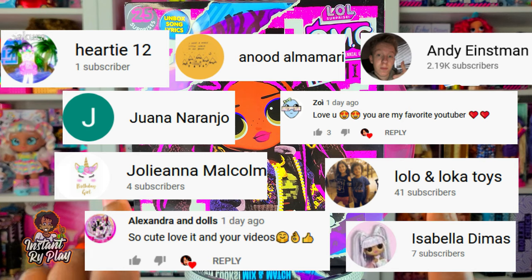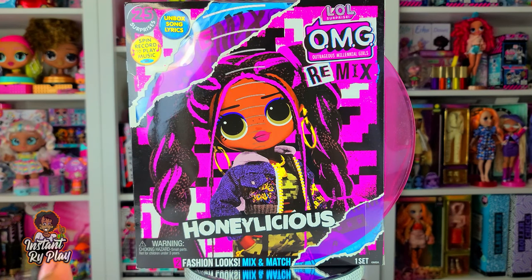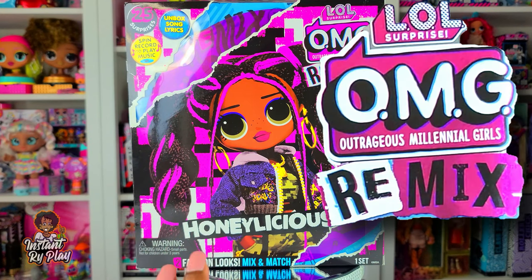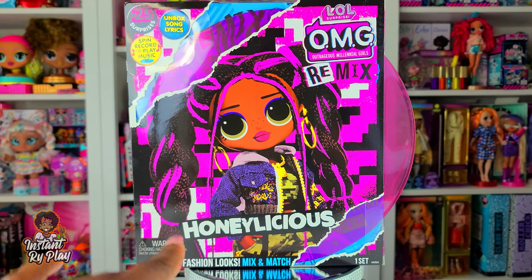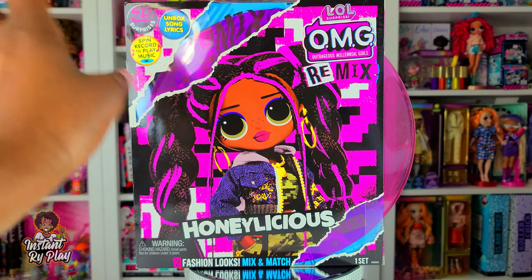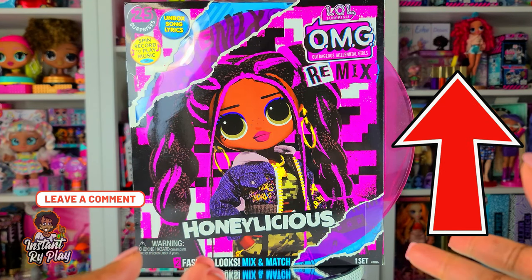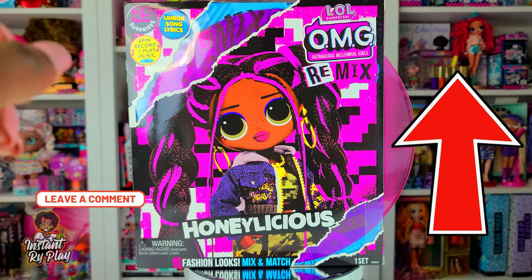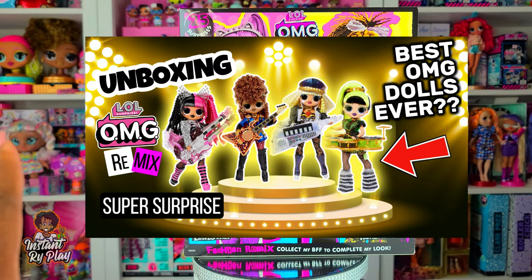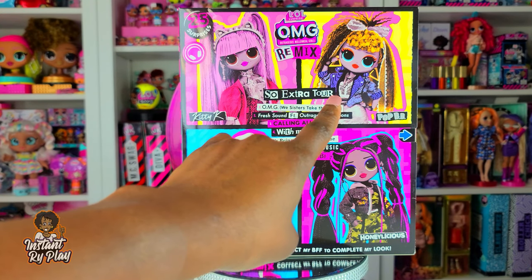Thank you guys so much for clicking and sticking with me. Today we have another one of the LOL Surprise OMG dolls - it is part of the remix series. We are going to be unboxing Honeylicious, and I'm so happy to do that. It's been pretty cool unboxing all these remix dolls. I'll insert a card above so you guys can check out my OMG remix playlist - I've already unboxed Kitty K and Pop BB.